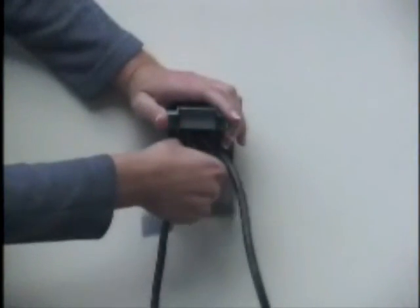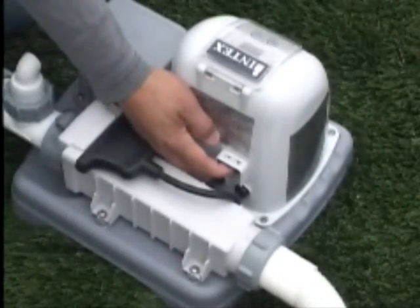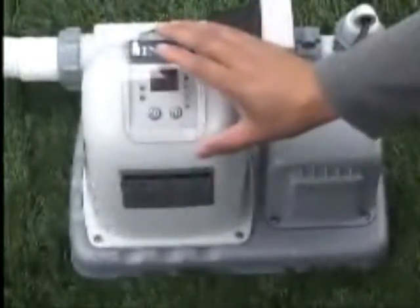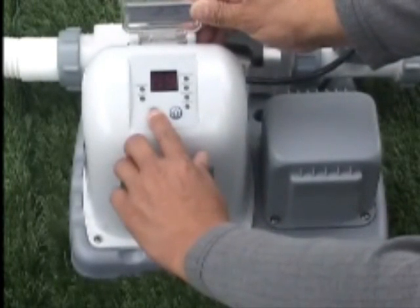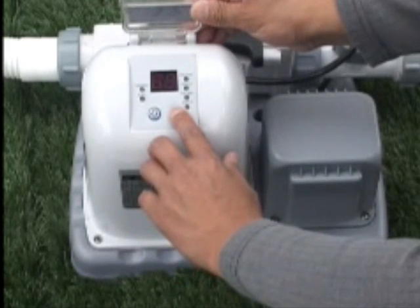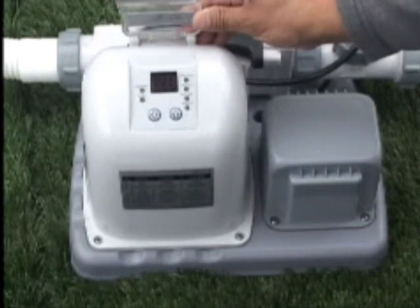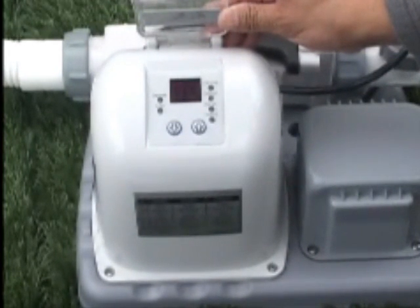Connect the chlorine generator to a GFCI-type outlet and turn the switch on at the back of the electronic control station. Code 88 will appear on the LED panel indicating standby mode. Lift the clear lid to program the unit. Press and hold the down button until a short beep is heard and release immediately. Then press and hold the up button until another short beep is heard. It is important to release the button immediately. Start over if the button beeps constantly. The LED will flash 00 indicating the control is unlocked.